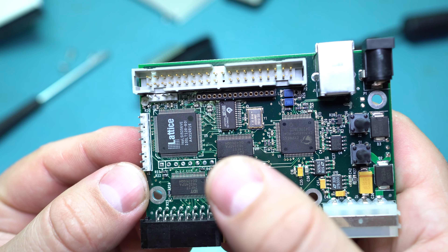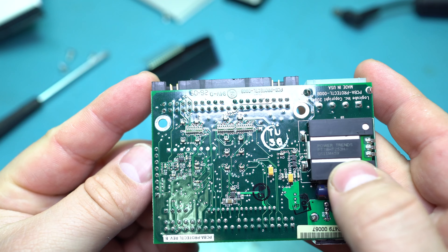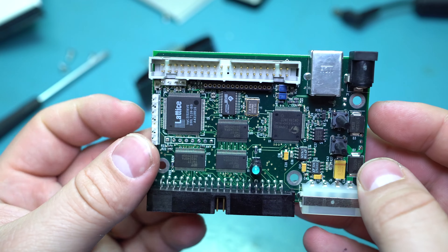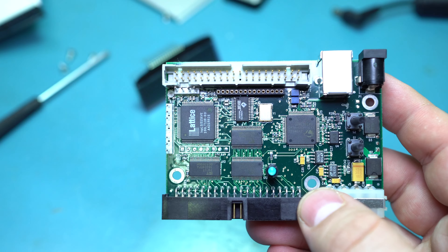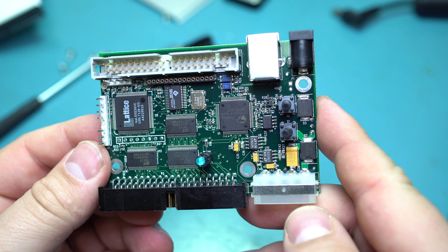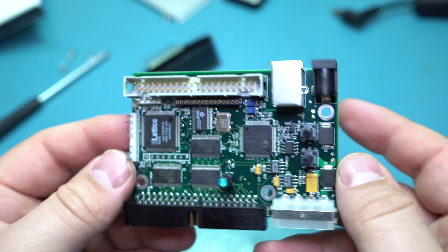These components are probably all providing the 3.3-volt rails. You can probably run this thing off 9 volts or something, but the only DC-to-DC converter in here is this Power Trends 5.25-volt one, which can output 2 amps. There's no 12-volt circuitry or boost converter, so it must accept 12 volts in because a hard drive needs both 12 volts and 5 volts. You have to use a 12-volt adapter on this thing.